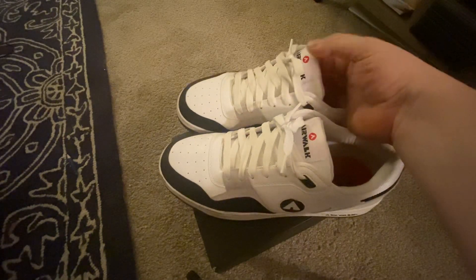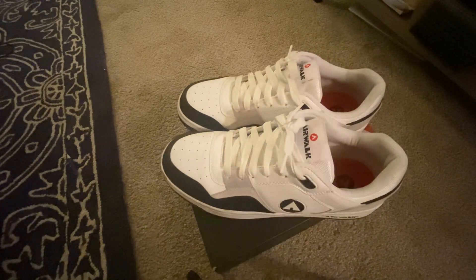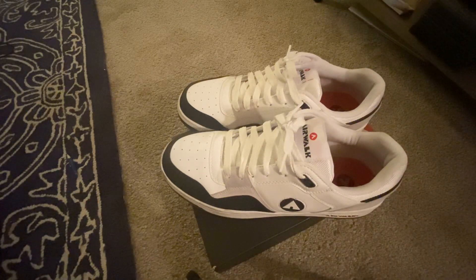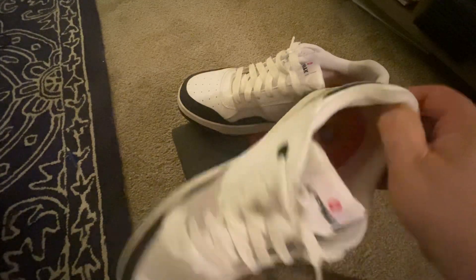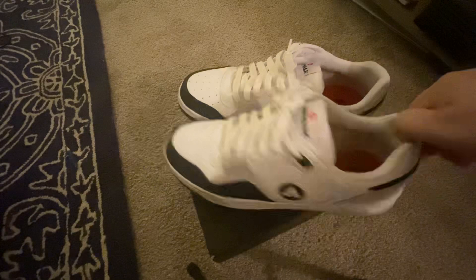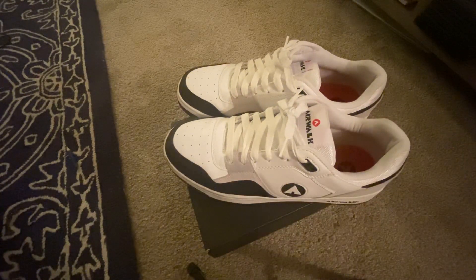I'm probably going to get the gum soles here soon too. I just got to set up an online account so I can get them, because I got these at a store and I looked on the store online — they had the other pair. Look them up — type in shoeco.com, Airwalks, and you'll be able to find these. I'm pretty sure they're still on sale at $15. They're nice looking skate shoes if you're into that type of skate shoe. Alright, until next time, thanks for watching, talk to y'all later.